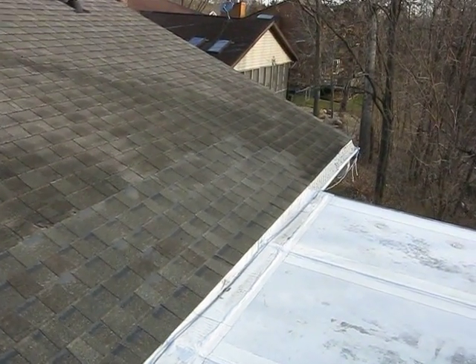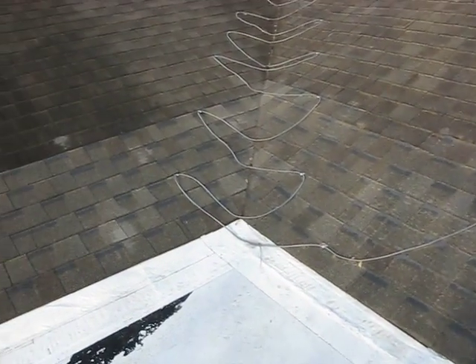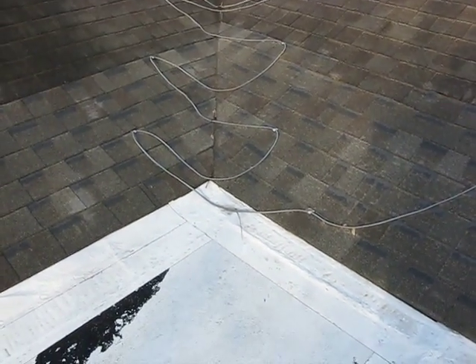Here are the shingles that were all repaired last year by another contractor, and that contractor still had some leaking after he was done.